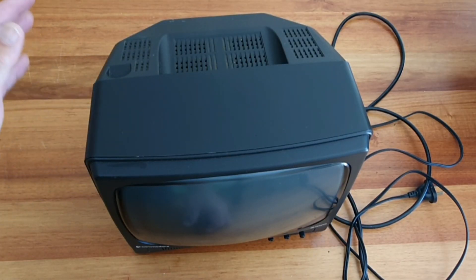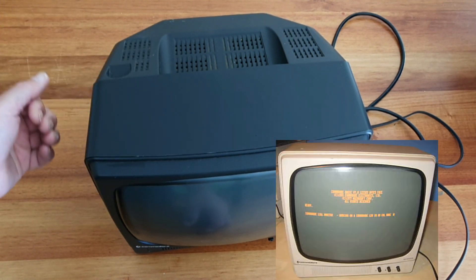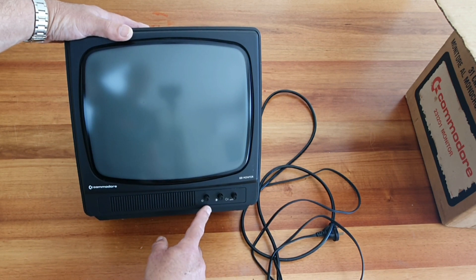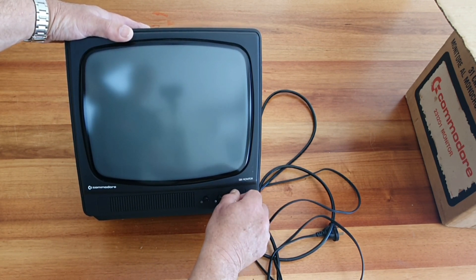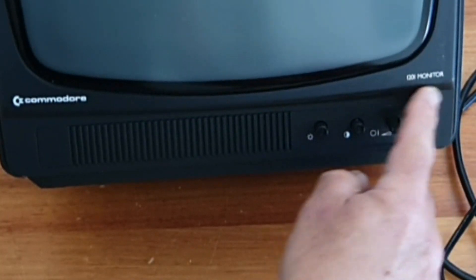The Torbo one came in two case colours — the dark one, this, and also a light one which is almost white. On the front here, we simply have brightness, contrast, and volume, with our on-off switch, which turns on and off rather than presses. We've got our Commodore logo with a chicken head, and the model number here.